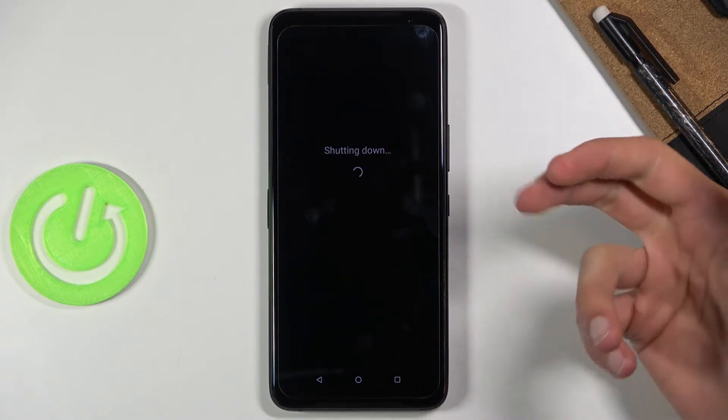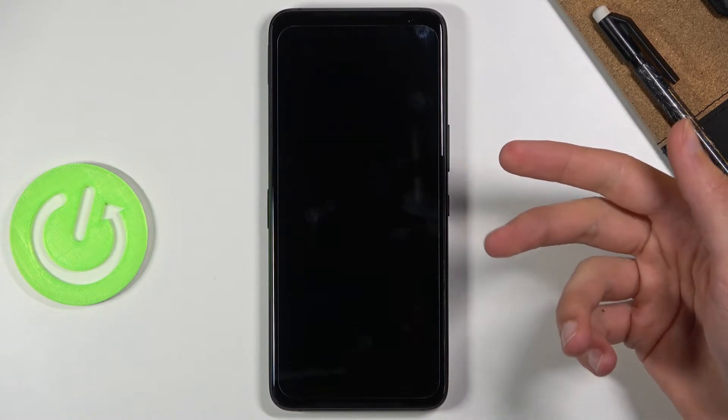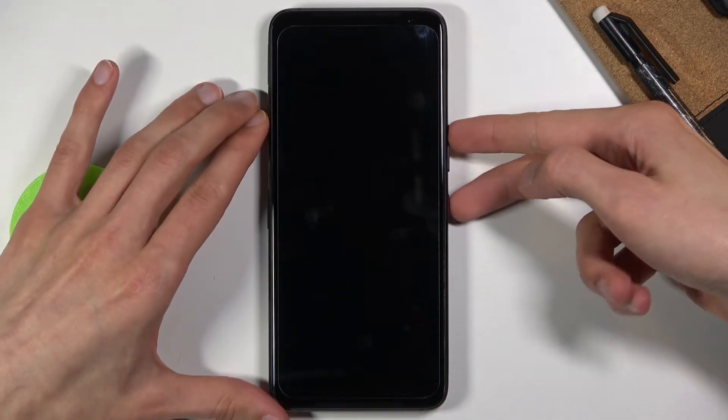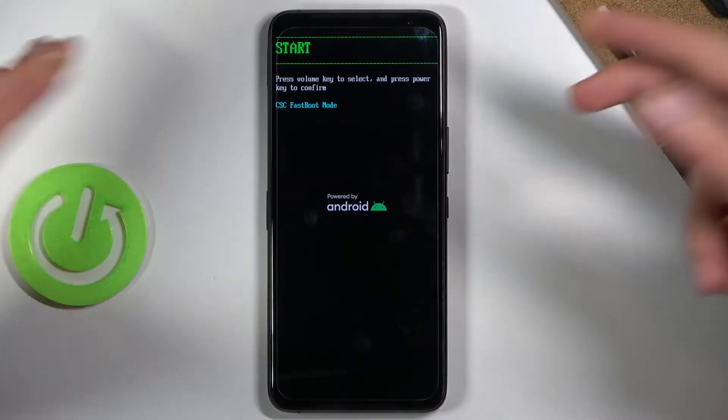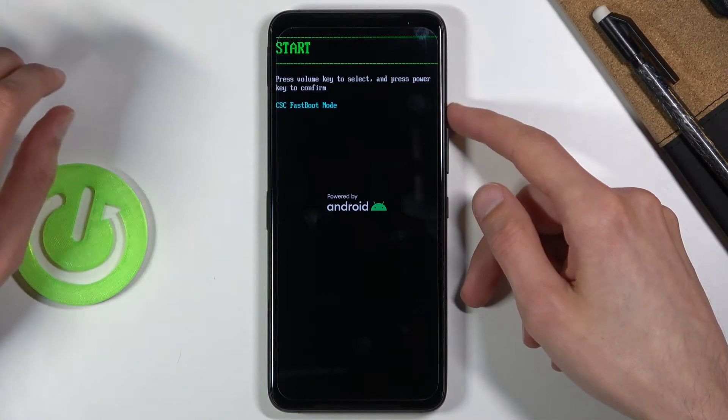Once the device actually shuts off, you want to hold the power key and volume up at the same time. Let's do that right now and this will then boot us into boot mode — there we go.